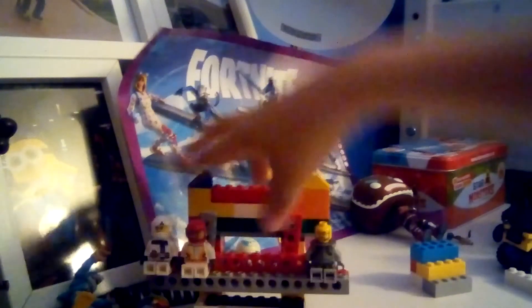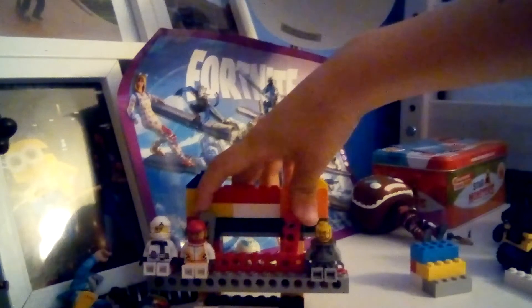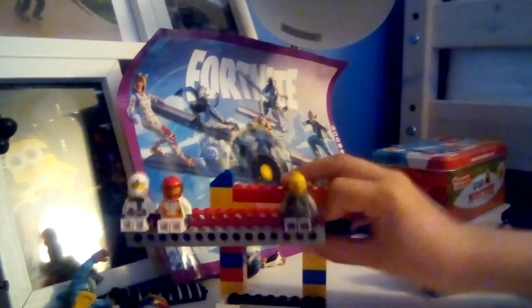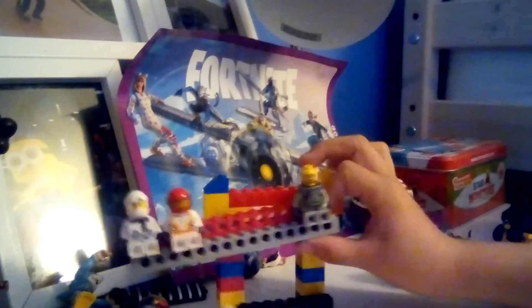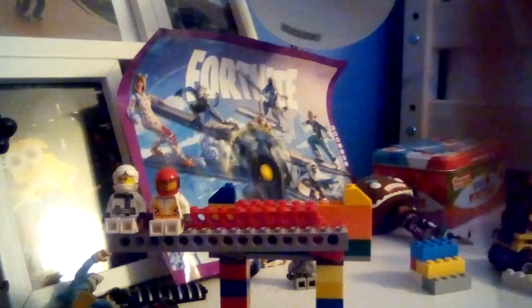So if you like this sort of stuff, go check out Lego Rides. I might put the link in the description of the video. Like, subscribe, and bye bye!